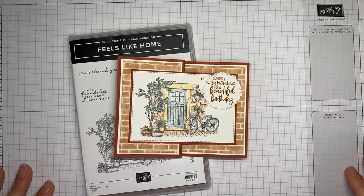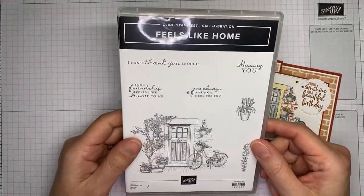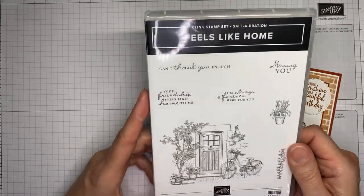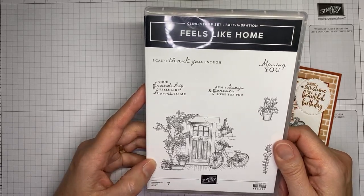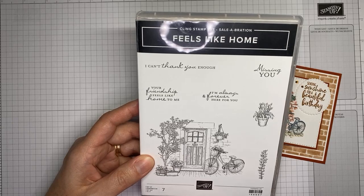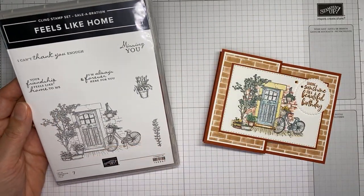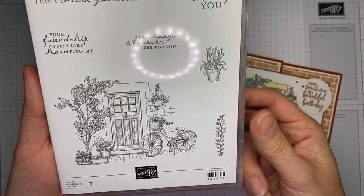This stamp set is only available for a few more days from Stampin' Up — it's one of the celebration items. It's really pretty but it's one that didn't catch my eye until I actually stamped with it and played with it. You can get it for free during celebration, which ends on September 30th, Thursday, with an order of $50 or greater.